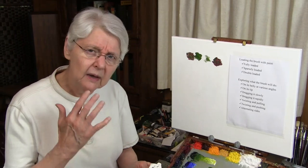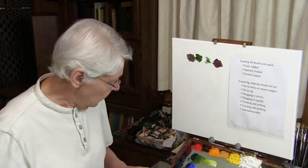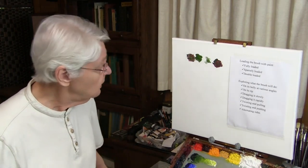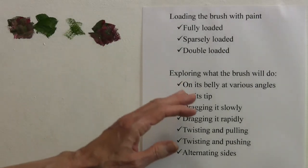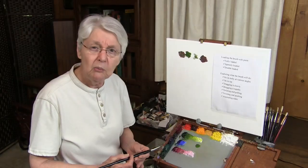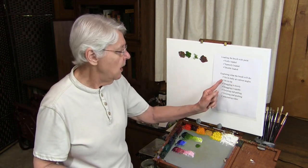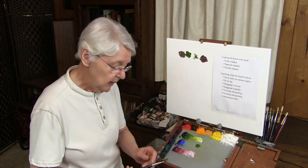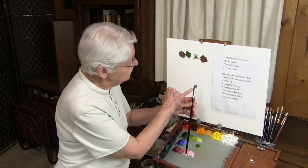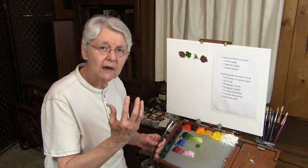There are other things your brush will do depending on how much paint you have on it. I'm going to now assume my brush is relatively well loaded and let's look at some things you can explore. You could pause this video and copy these things down and take yourself through this exercise with every single step — you might be surprised at what you'll discover about your brush. So explore what the brush will do on its belly at various angles. The brush's belly is this part right here; the tip of the brush is this part right here. They both have different functions.